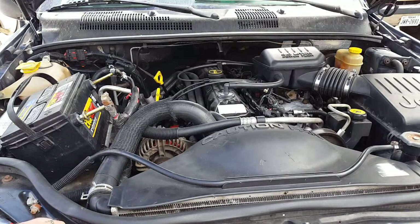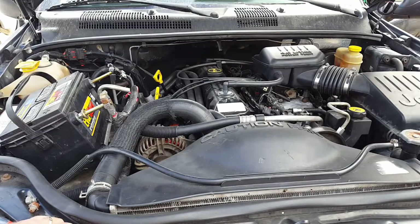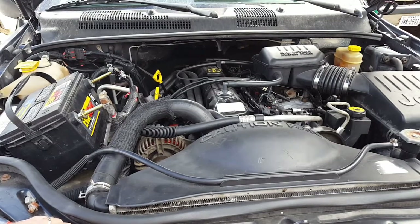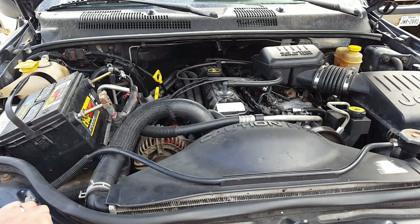There it is — put back together and running. So I guess it is true: anybody can rebuild a motor, you just have to learn a little bit. Luckily it didn't cost too much at the dealer for my mistake with the exhaust. Thanks for watching — comment, subscribe, like, do all that good stuff, and we'll catch you in the next video.